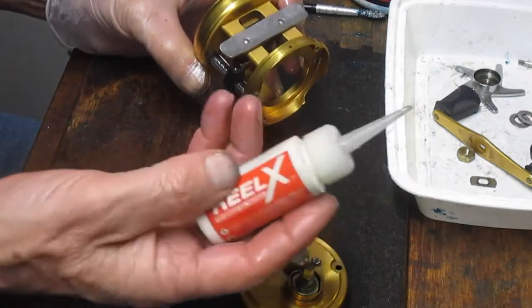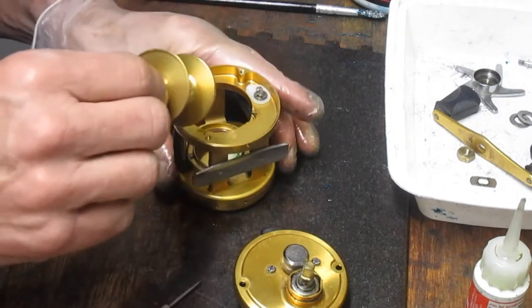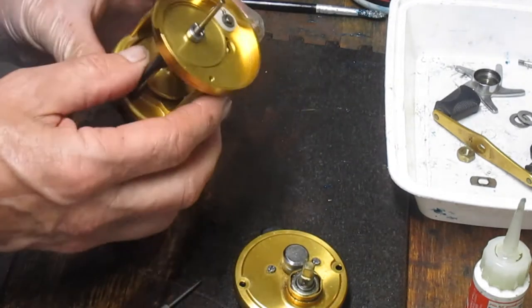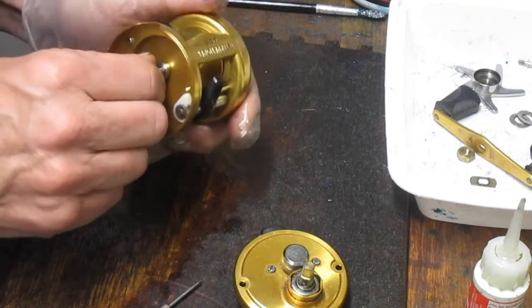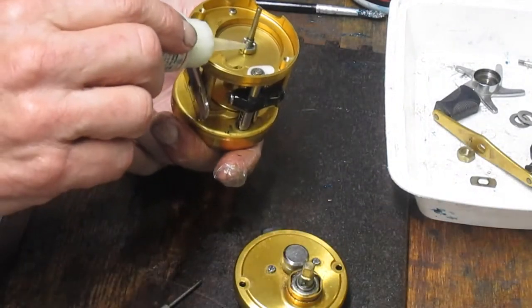You've got to align the forks on that pawl with the channel. If you over-tighten and the pawl isn't moving, that's because the forks are not in the channel. Once we've got it correct, put a little bit of oil onto the worm gear. I'm using Reel-X — that's a synthetic oil. You can use whatever oil you like, but make sure it's a fishing reel oil. Then we'll oil the bearing on the spool as well.